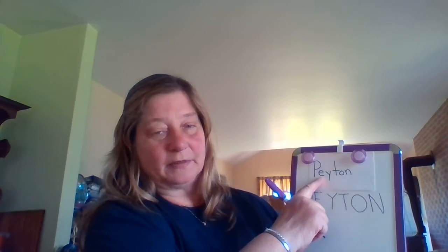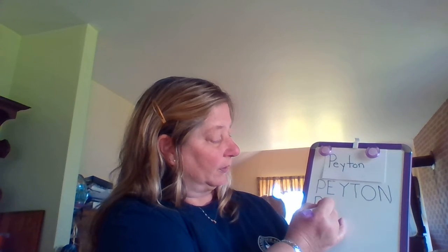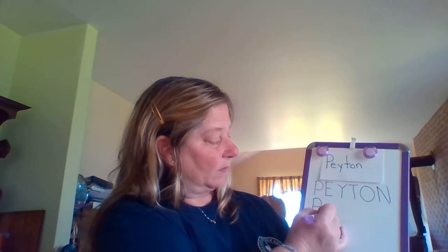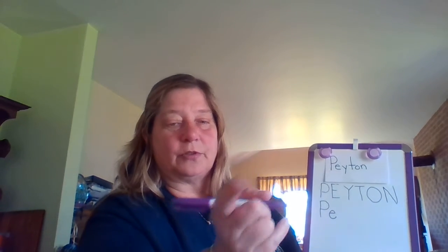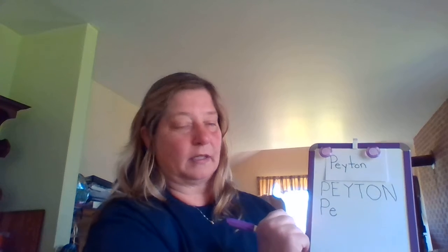Now here's our E. Are you ready? My lowercase E — my turn. I'm going to do a little line slide to the right, curve up and around, and stop. Your turn: a little line slide to the right, curve up and around, and stop. Awesome.